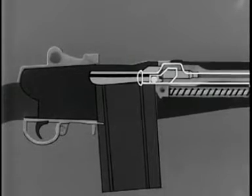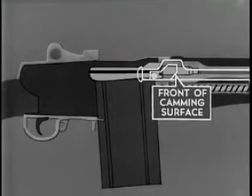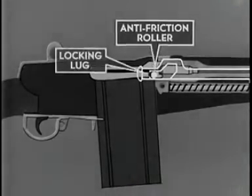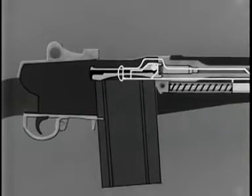At the completion of free travel, the front of the camming surface in the hump of the operating rod comes in contact with the anti-friction roller on the right locking lug. This rotates the bolt counterclockwise, forcing the locking lug on the bolt out of the locking recess of the receiver and unlocking the bolt.